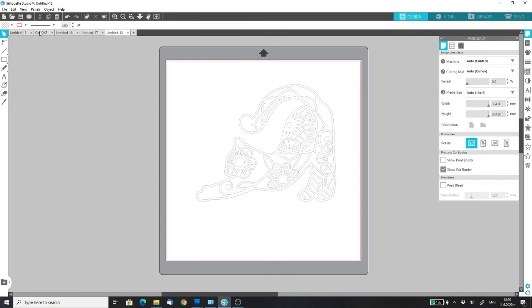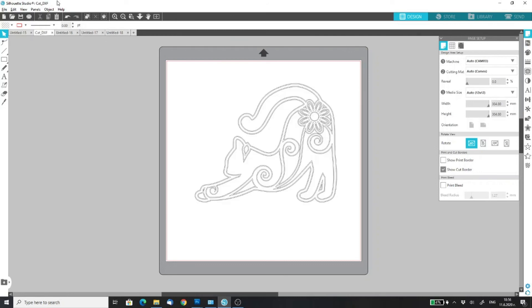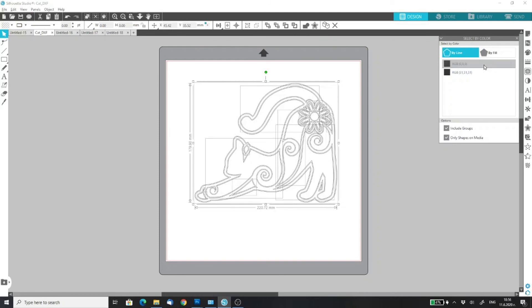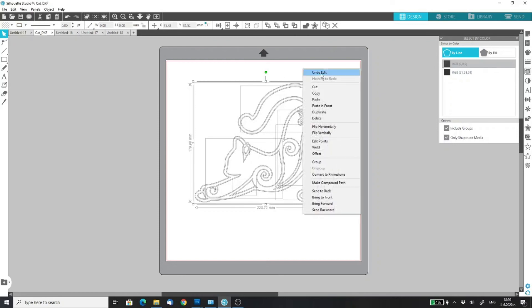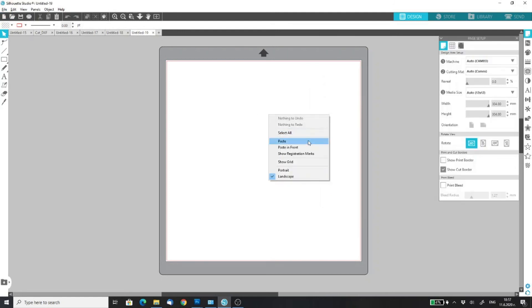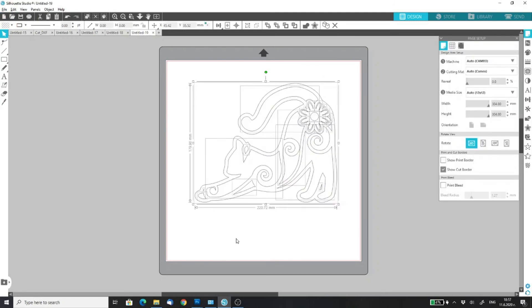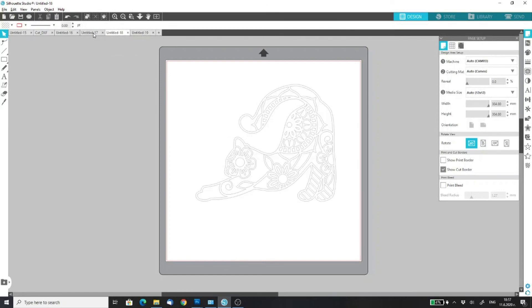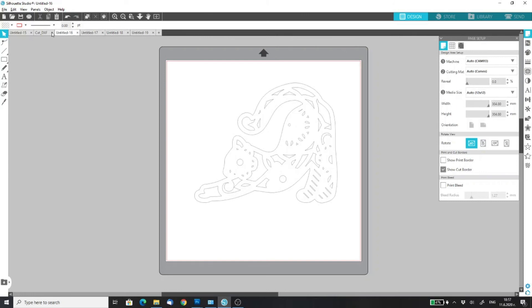Now we do this one more time for the fourth layer. Select by color, wait for it to refresh, cut, new file, paste — and we are done. You have all five layers in five separate tabs and you can cut them one by one.